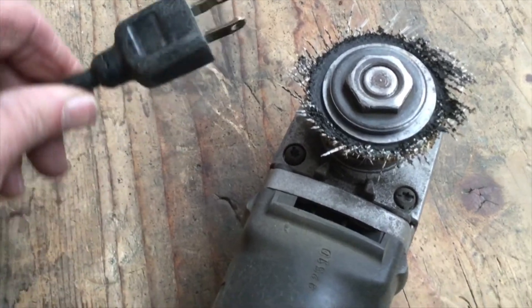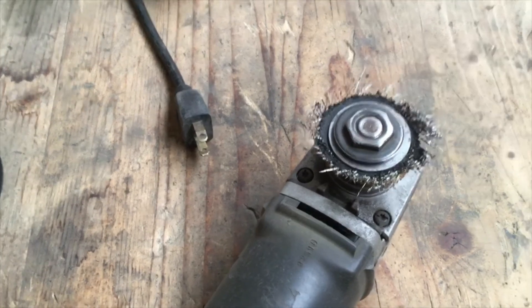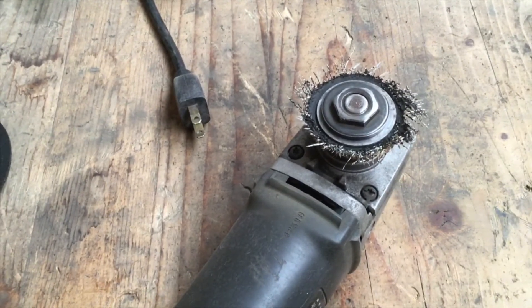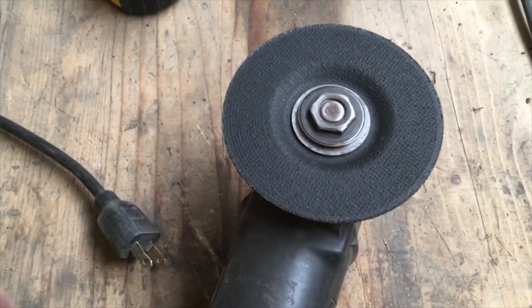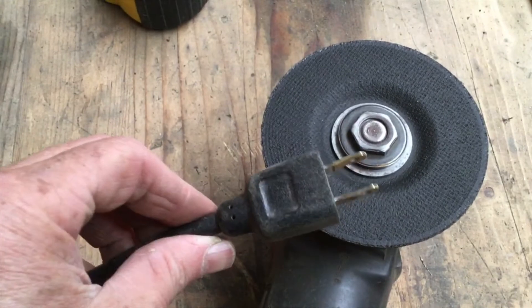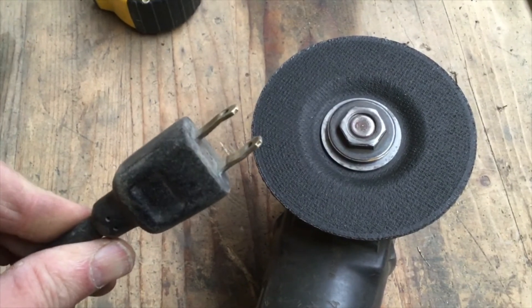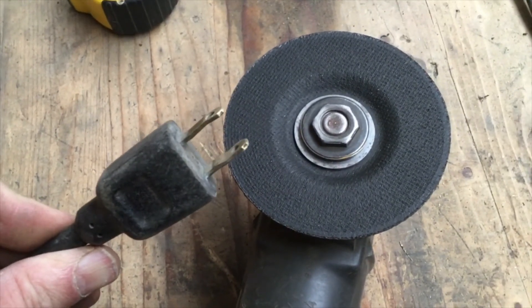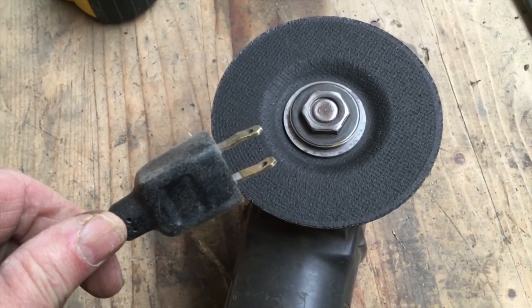Why do you think I want the plug for this tool where I can see it? We'll answer that question in a minute. First, I'm going to take this cutoff blade off so we can get going again. We have the new cutoff disc back on. So why do we want to make sure we know where the end of the plug is? Because if I can see the end of the plug, then I know it's not plugged in — I'd sure hate for this tool to come on while my hands are around it. We've got some good things done so far. Shall we take a break and go see what the animals are up to? Yeah, let's go.